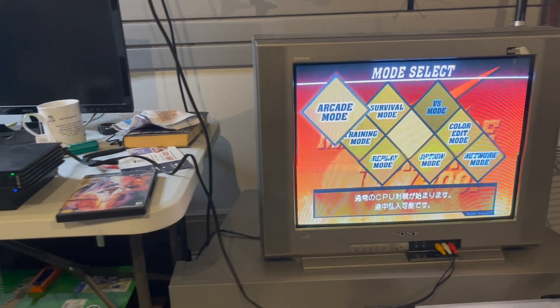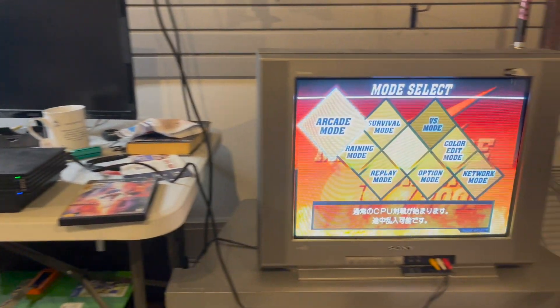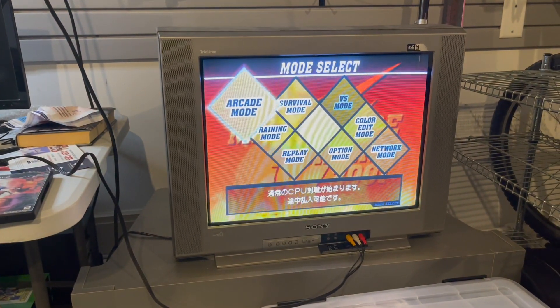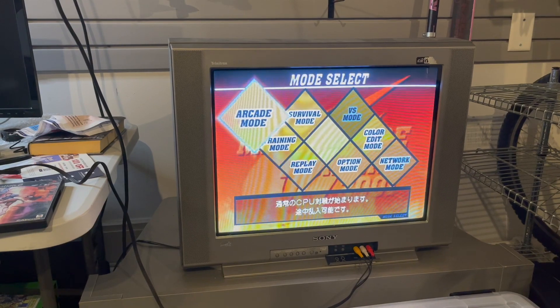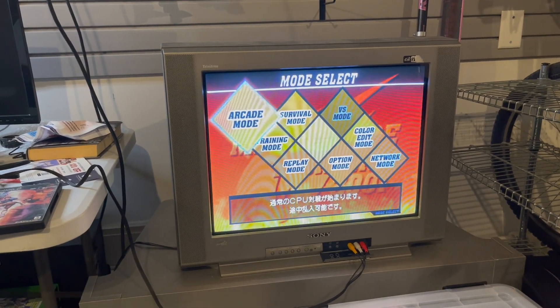So there it is — me getting FreeBoot loaded onto my PS2. Now it's set up and I can pretty much throw any game on there. Thanks for watching this video, guys. If you enjoyed it, give it a like and subscribe to my channel, and I'll see you in the next video.